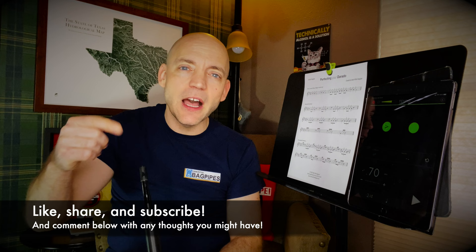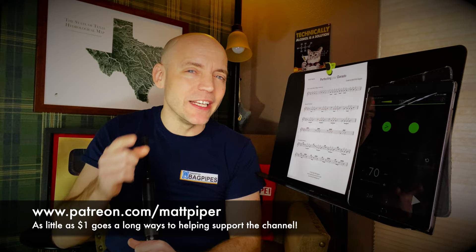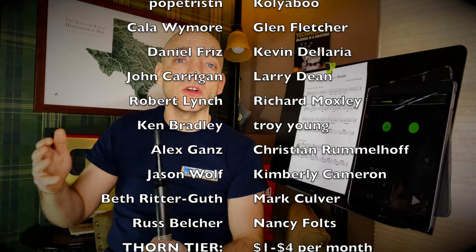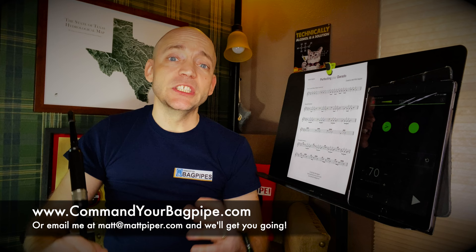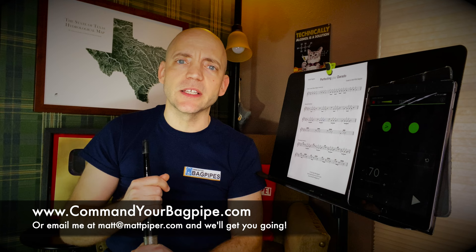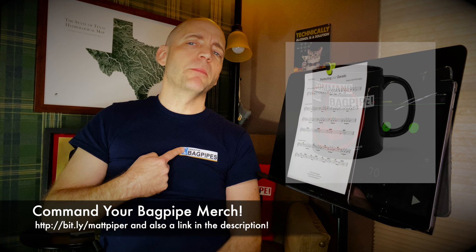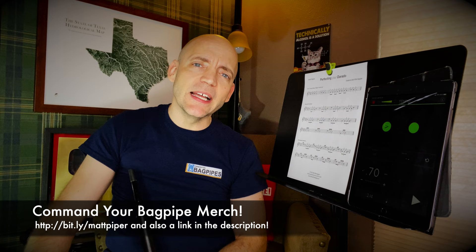Well, thank you so much for watching everybody. If you got something from this video, please think about giving it a like, subscribing to the channel, and commenting below with any thoughts you might have. If you wanted to go the extra mile, I also have a Patreon — a special shout out to Ms. Carrie Treesec and Mr. Michael Dingus, my number one supporters. These are folks that support the channel monthly, and I'd love to add your name to this list — you often get early access to videos and other perks. I also teach Skype and online lessons — head over to www.commandyourbagpipe.com or email me, and we'll get you going. I'm working with folks from all over the planet and I hope to work with you soon. I also have a line of Command Your Bagpipe merchandise, so go check that out and let the world know you have a prescription for your bagpipe addiction.